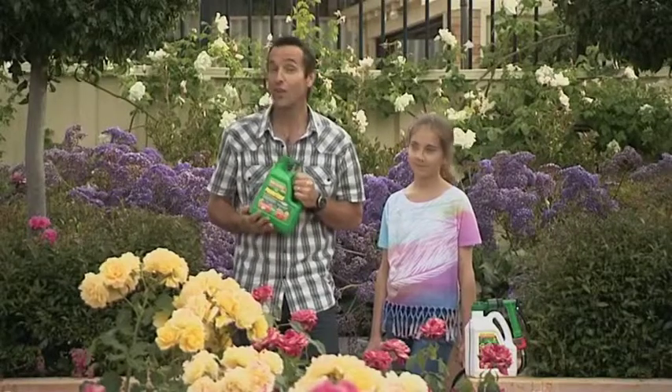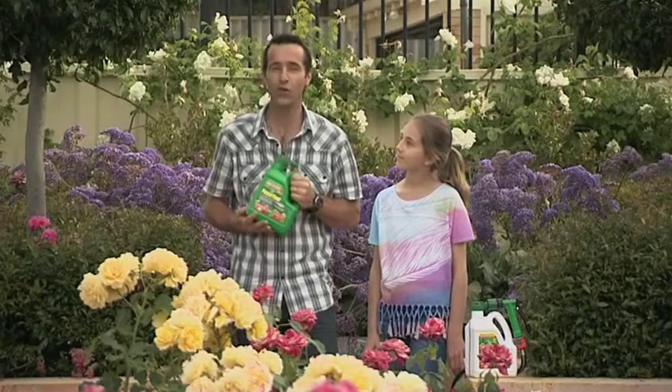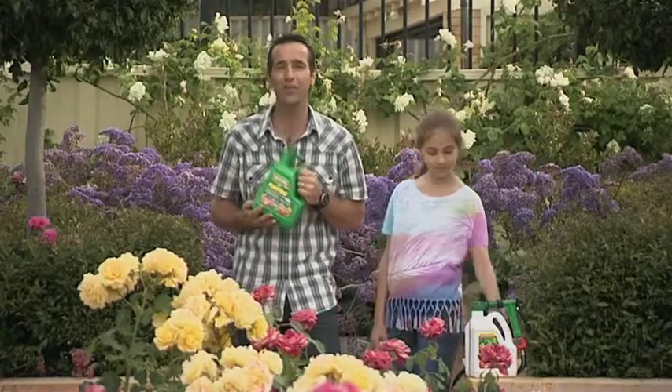We know our summers are scorchers and now is the time to give your garden a boost with a ready-mix Seasol and Power Feed Hose On Pack. Your garden will love you for it.